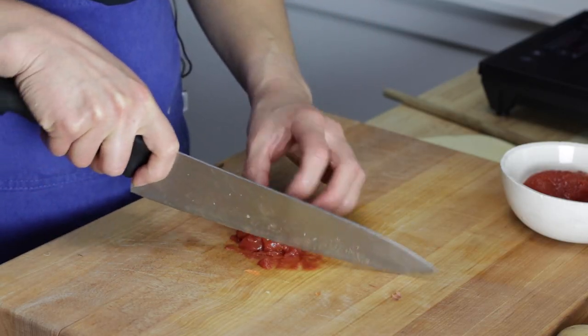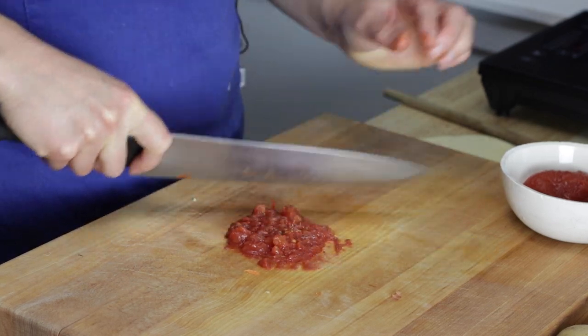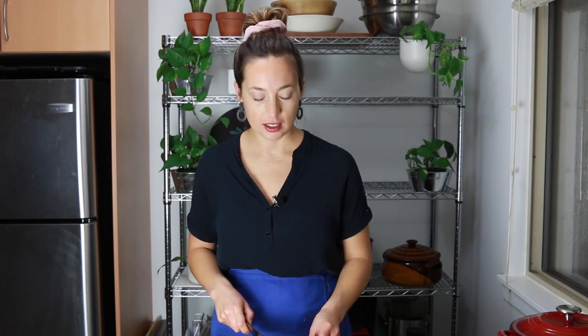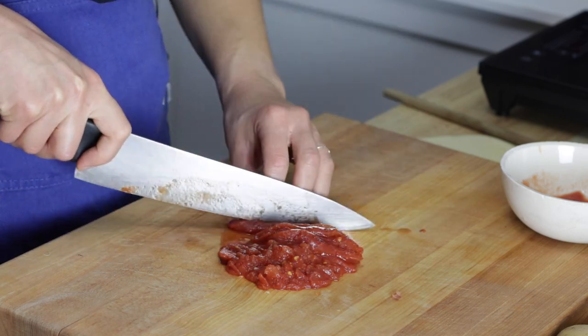Before I add the potatoes, I'm going to add a few tomatoes. These are plum tomatoes — three of them from a can. You can definitely use fresh if that's what you have. I just had cans, so I yanked them out and gave them a little chop. In the winter, I don't really buy fresh tomatoes very often — they're just not very good. So I tend to stick to canned tomatoes in the off season.